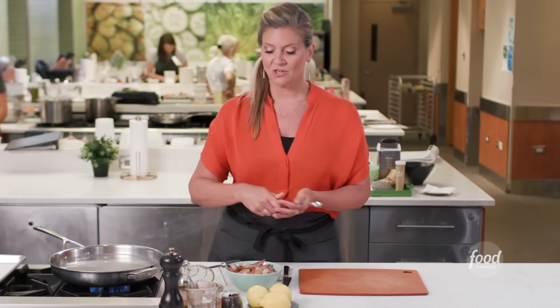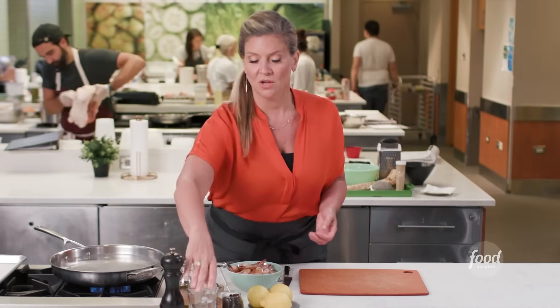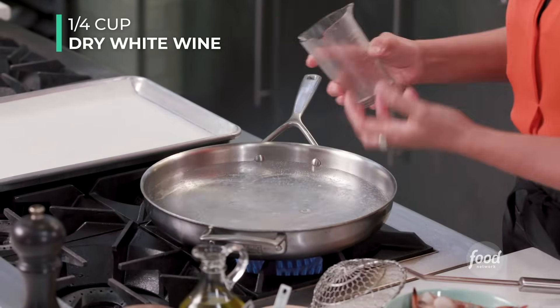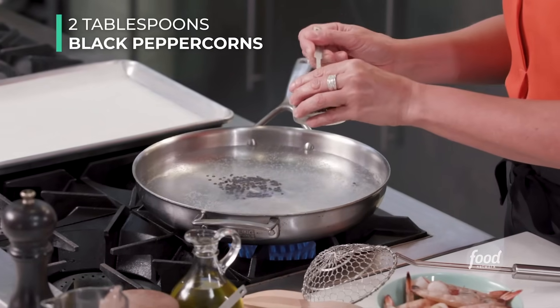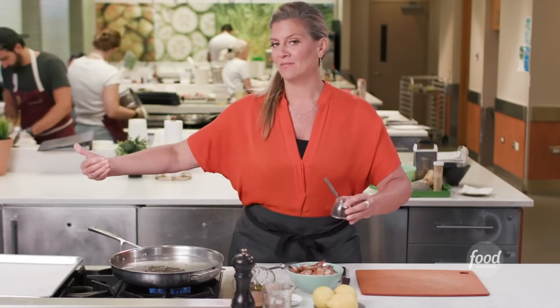Then we're just going to do some lemon slices. For something like this, which is a poach, it doesn't matter how this is cut — it's a good time to practice your knife skills. These lemons are going to come out and be thrown away after we get all the flavor. I'm cutting them seeds, skin and all, everything in here. This gives it the flavor of the lemon juice, the flavor of the lemon peel, the lemon oil. So it's going in, it's simmering, and as soon as it comes to a simmer, I'm going to put the shrimp in.